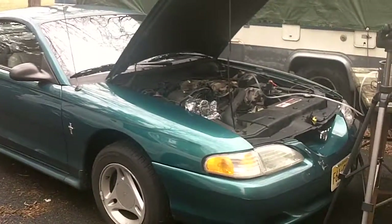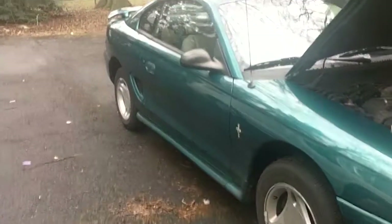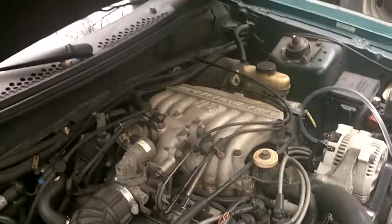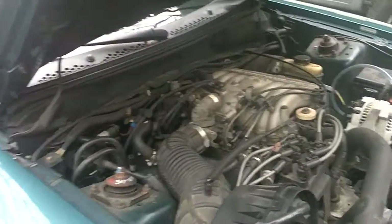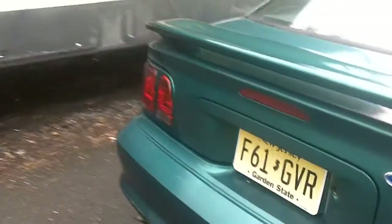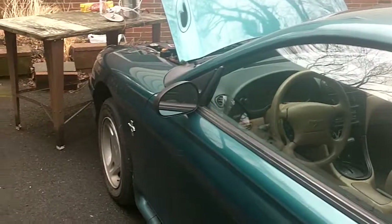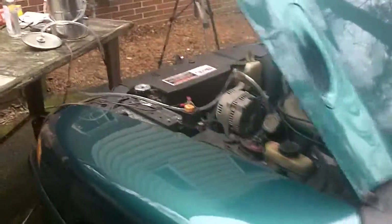Hi everybody, this is Buck WSR Weezer coming at you from my shop, also known as the driveway. We're here today with the '96 Mustang, which has a 3.8 liter V6. What I'm doing today is using a homemade smoke machine to test for vacuum leaks or intake leaks. The reason I'm doing that is because for a couple of months now the check engine light has been on. I put a code reader on it and it's diagnostic trouble code P0171, lean fuel mixture on bank one.